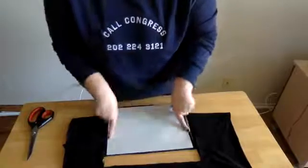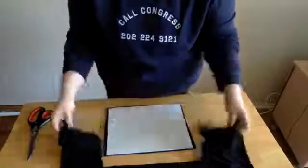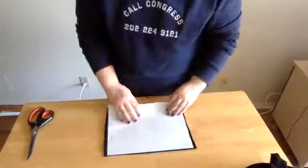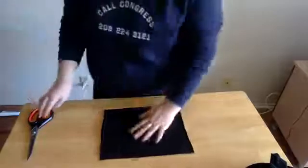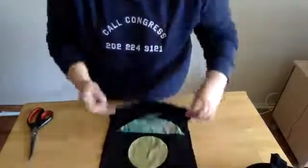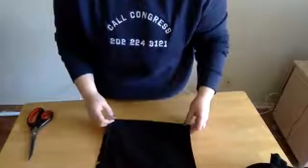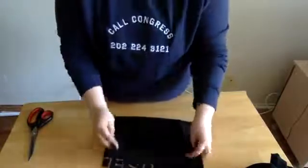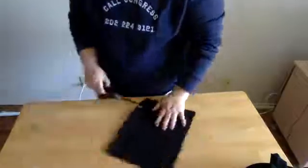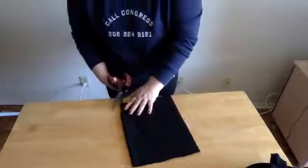You should now have your square cut out from your shirt. Put aside the rest of it and take the paper away. Now you have a folded piece, but we're going to cut up that fold because we want two separate pieces. So we're going to turn our fabric and cut along this fold.